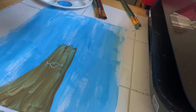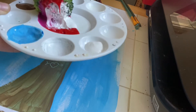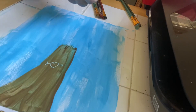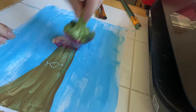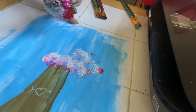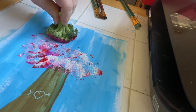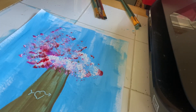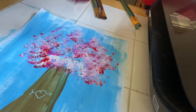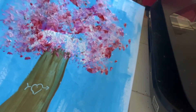The next thing I'm going to do — this is the fun part of this project — is take this broccoli and roll it around in the white, red, and pink paint, and then dab it down to make my cherry blossoms. I like doing this with broccoli because it leaves a really fun texture.